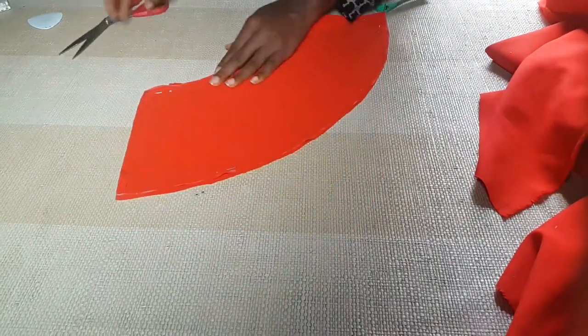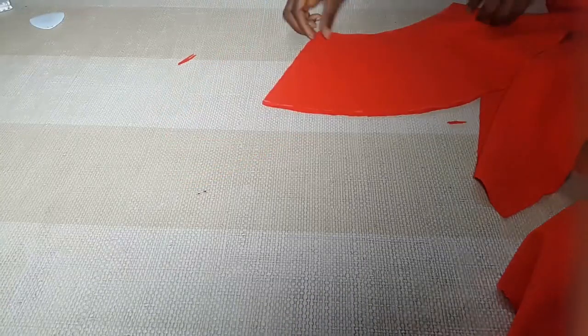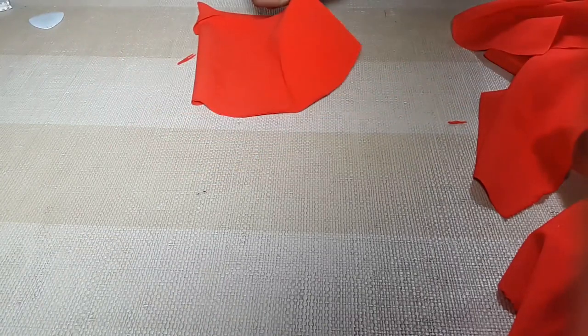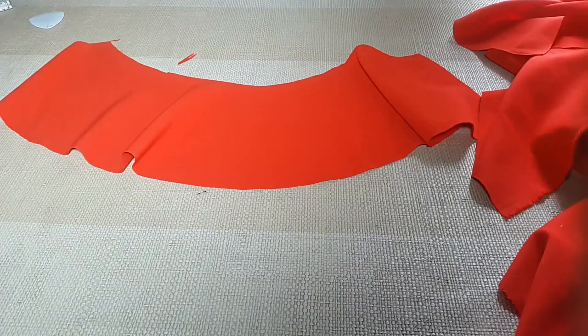This is actually longer than it should be — I left it on purpose because I want this dress to have some structure and I want it to drop. When you watch the other part of this tutorial you're going to see why I left that.